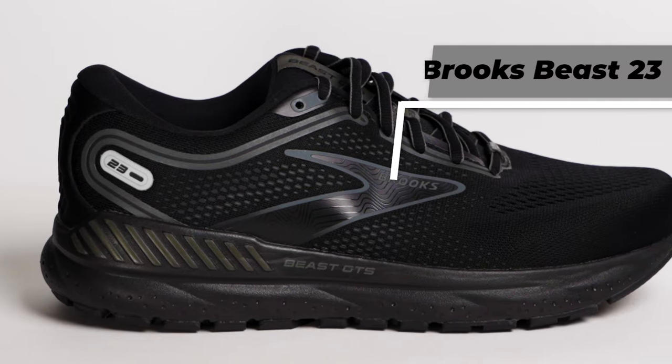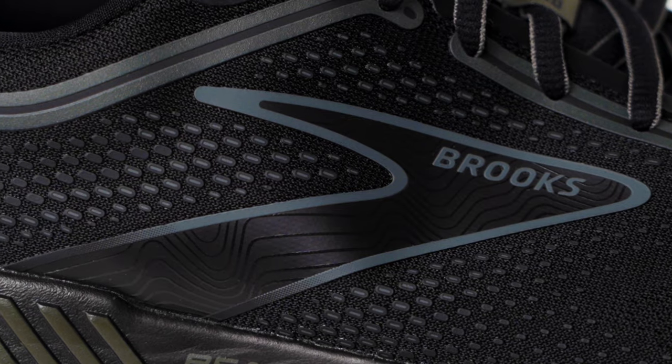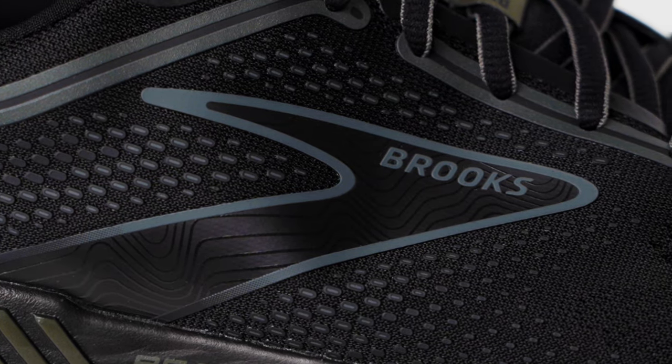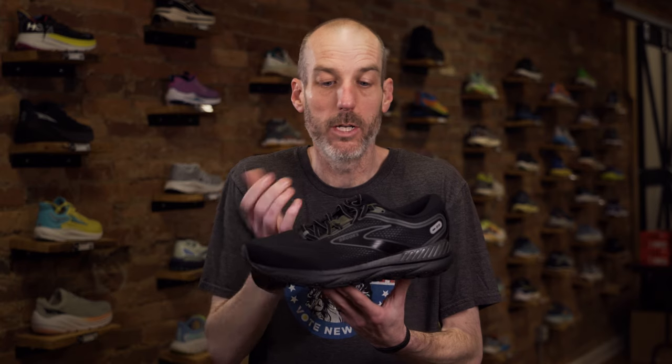Now we're going to move into the Brooks Beast. They also make the Ariel, which is the female version of this shoe, and the information will be the same for both genders. This is Brooks' most stable everyday walking shoe. Technically you could run in this shoe, but for us the Beast comes out much more often — probably nine times out of ten — for somebody who's using it for walking or work purposes.